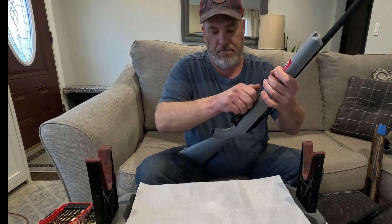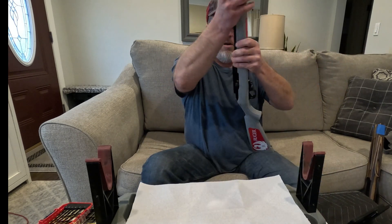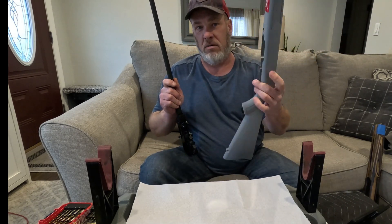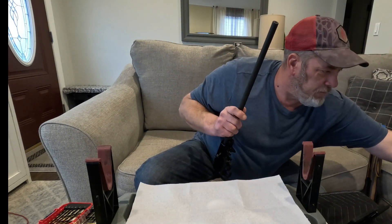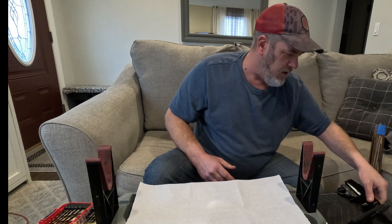Synthetic stocks are really just not my type, so let's get rid of this. By the way, if anybody needs a gray synthetic Ruger 10/22 stock, hit me up — it's for sale. I don't know what I'm gonna do with it. So here we go, take that out.